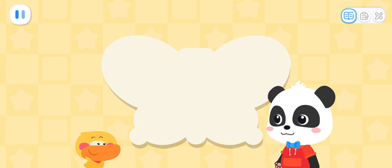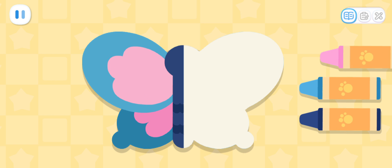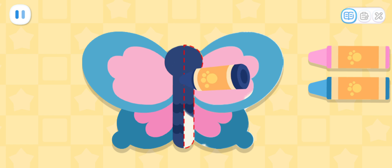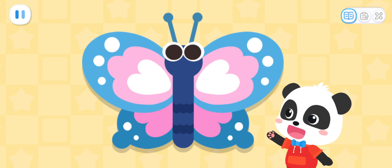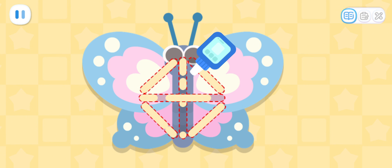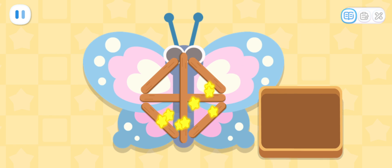Let's decorate the kite! Okay! Kids, can you help me draw the other half of the kite? This way, the kite will be symmetrical! What color should I use here? It's done! Let's add a pair of antennae to the butterfly! Next, let's make a frame for the kite! Firstly, apply glue to the kite! Lay the wooden sticks in place to secure the kite! Done!